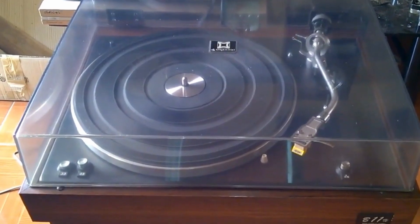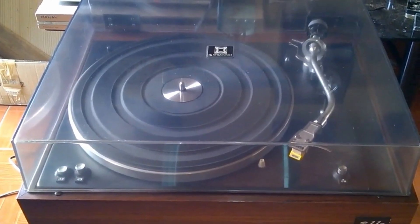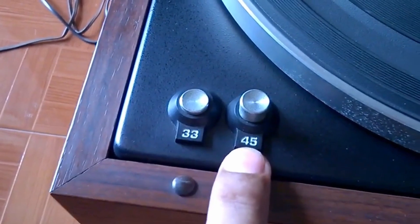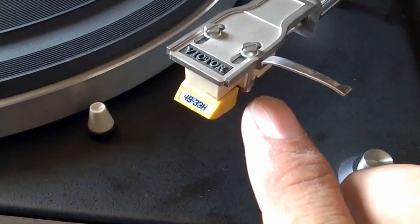Welcome to my channel. This is my new turntable — the brand is Vector, model JLB11H. It has speeds of 33 and 45 RPM. These are the 33 and 45 RPM switches, the power on switch, and the original stock stylus needle.